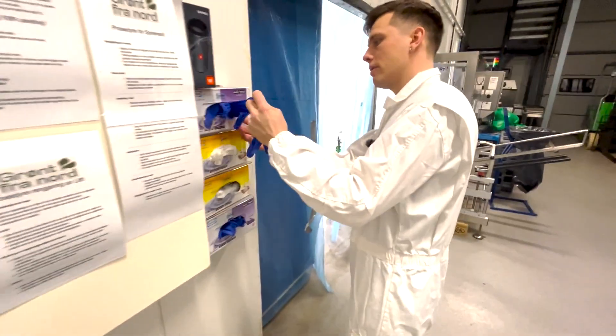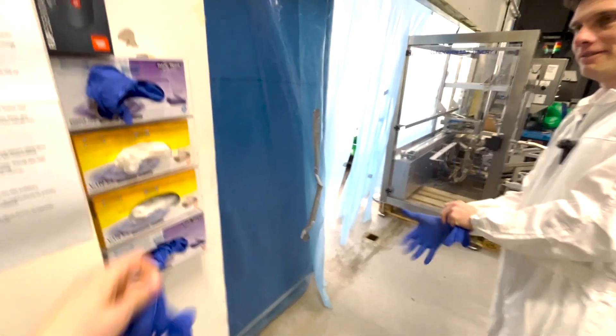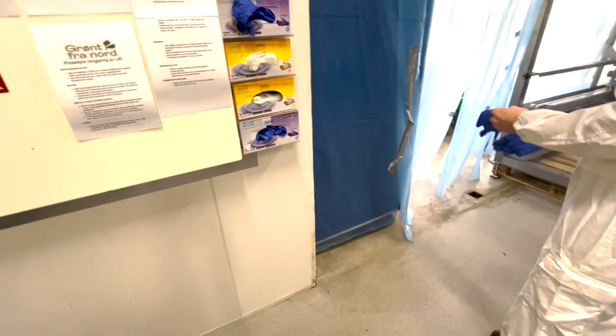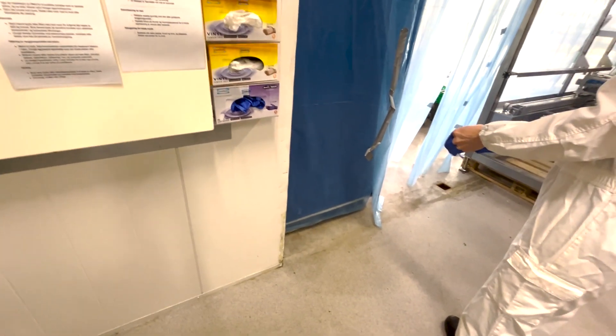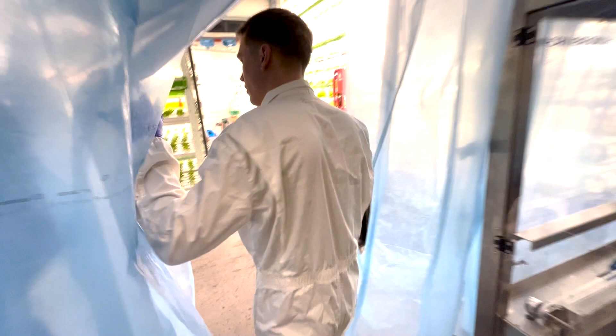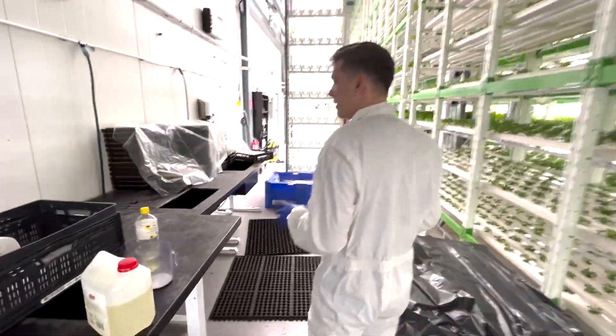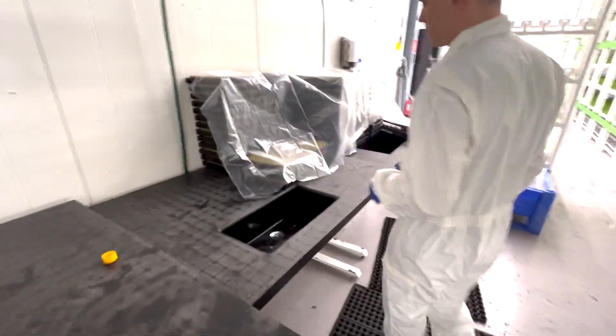So hygiene first, starting with gloves. We use a lot of gloves here. So we can just go straight here. The first part of the production would be the seedling. Here we have the seedling table.